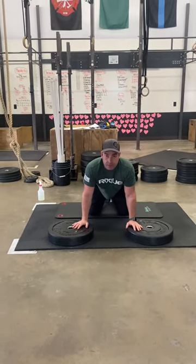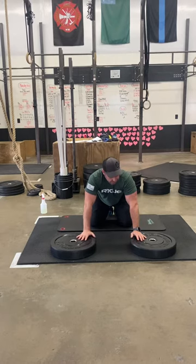Every minute on the minute, for 15 minutes, you're going to do a five-point push-up.